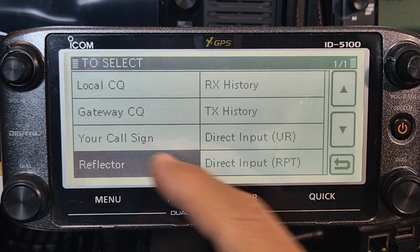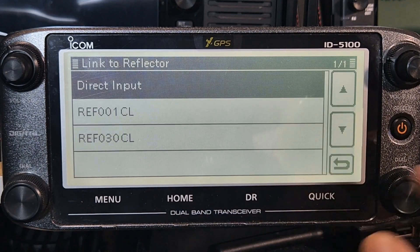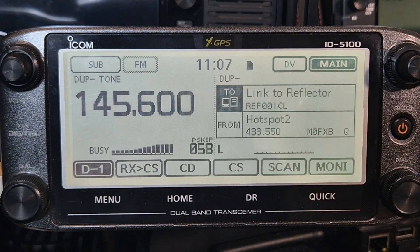Use reflector - reflector, link to reflector - and that's a memory, there it is. So now we can link - key the mic and it will link - then we have to change it back. Okay, thanks for watching, bye for now, 73.